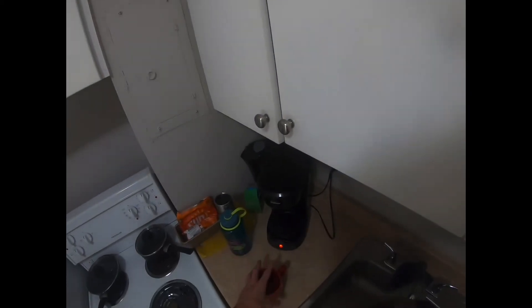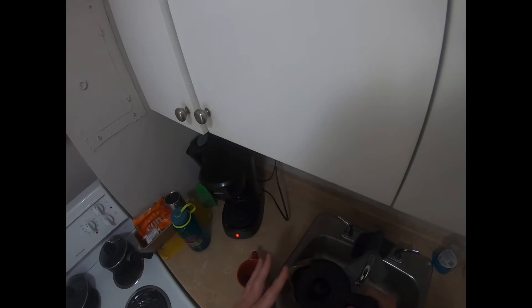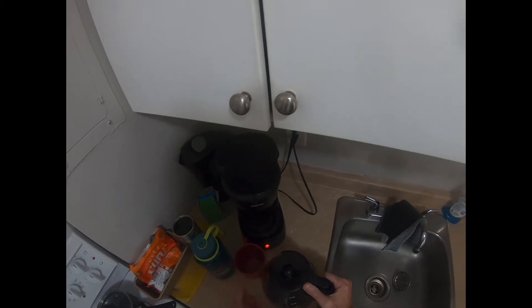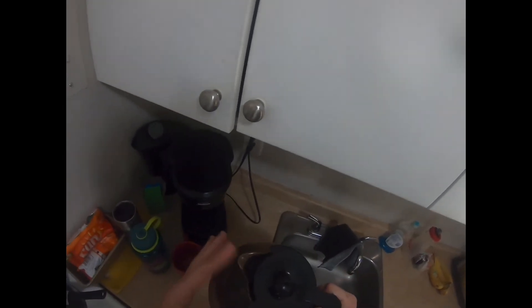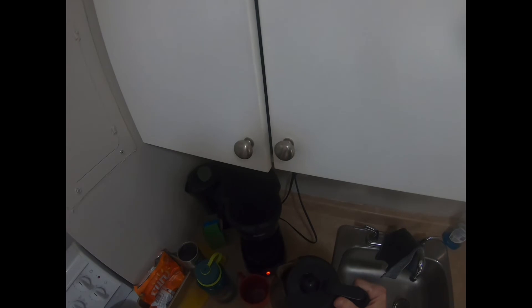I usually place my cup at the edge of the sink so I can put the spout of the pot right up against the top of the cup. If I put the cup farther away, it's harder — especially with a bigger coffee pot — to make sure the spout is right on the edge. If I have to hold the spout up higher, there's more likelihood of a mess.